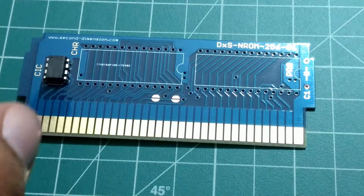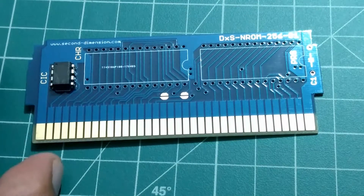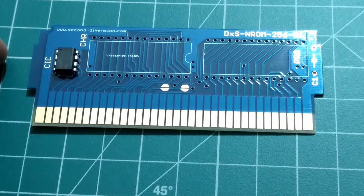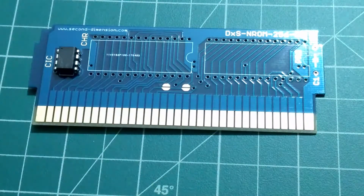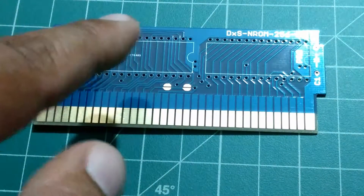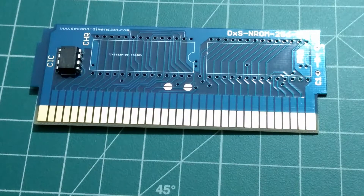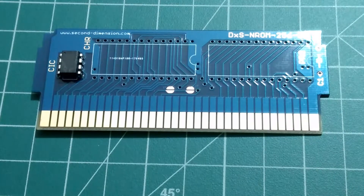On this board, you'll notice that the CIC security chip is already installed. Originally they're not installed, but the owner was nice enough to install them. You don't have to prepare them or anything — just put the two chips, place it on the front-loader Nintendo, and it right away works.